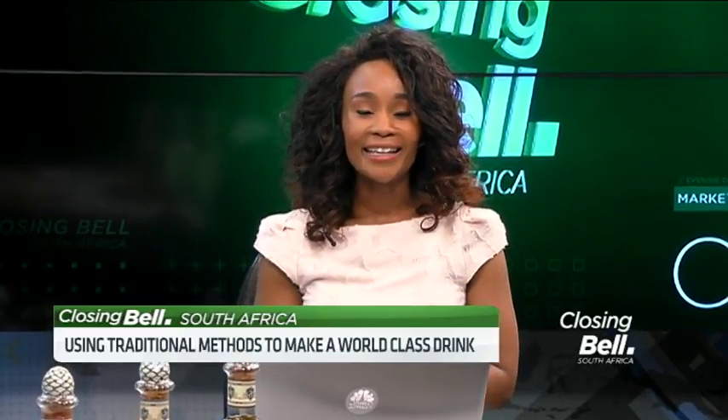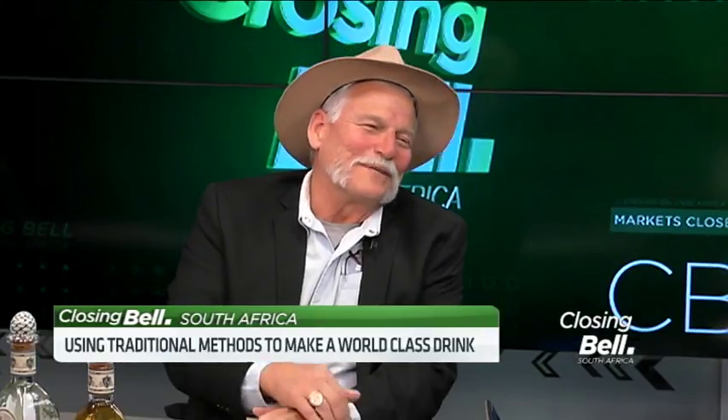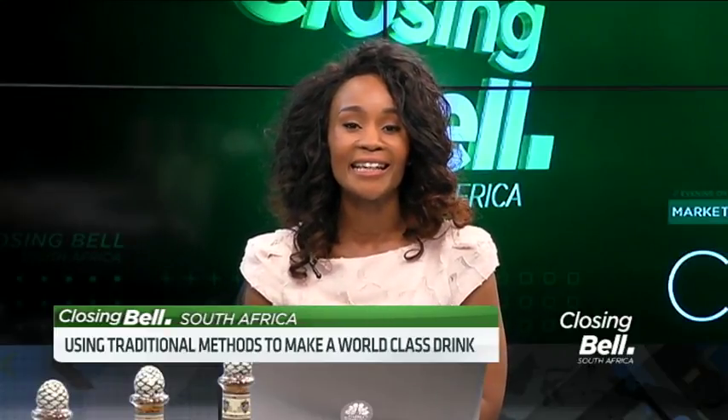Thank you so much for joining us in our studio. I'll have one last attempt at getting your name correctly after you tell me how to pronounce it. Guillermo Salsa of Fortaleza Tequila.